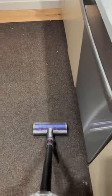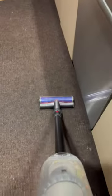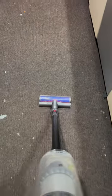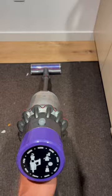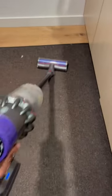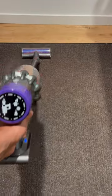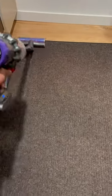You can see right here that the carpet is not exactly flat. There are some grooves in there, so some dirt and debris gets caught up in there. But the Dyson V10 Animal has enough suction power to bring out the dirt that is inside of the grooves.